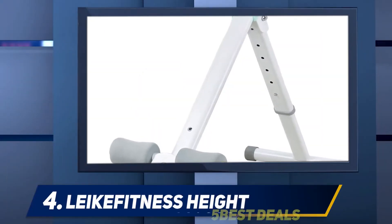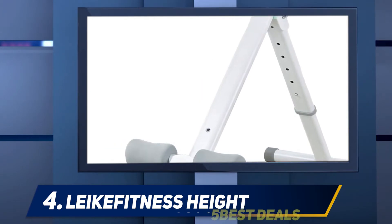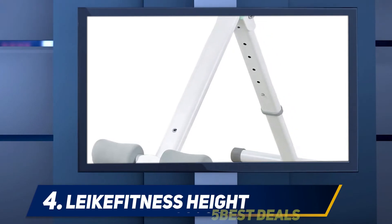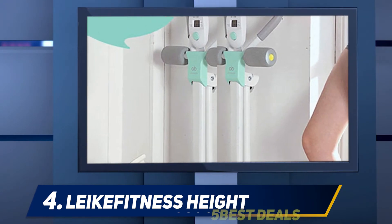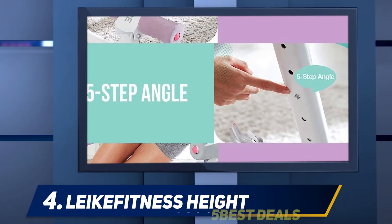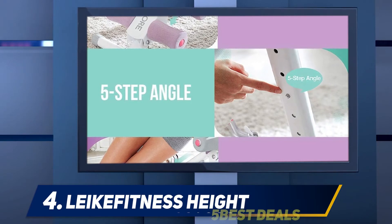At number four: the Leka Fitness AB 9300. Fans of adjustable decline ab bench options have a winner with the Leka Fitness AB 9300 ab machine. The tool provides consistent and stable crunches that work different sections of your abdominals. Depending on your direction and pose, you can also work out your legs and arms. While the Leka Fitness AB 9300 core and abdominal trainer is slender, the frame is sturdy — the steel construction can support up to 220 pounds.